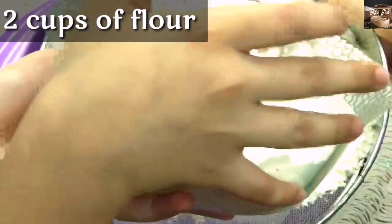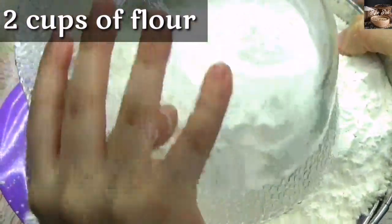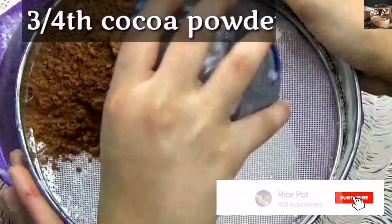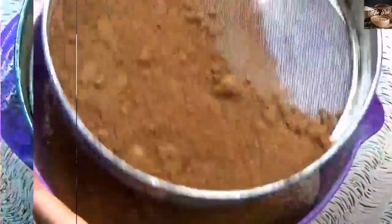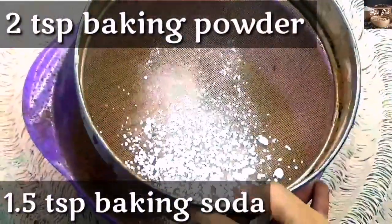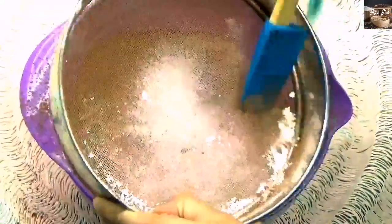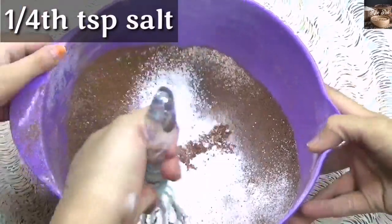Now let's add the dry ingredients. In a separate bowl, sift together flour, cocoa powder, baking soda, baking powder and salt. Mix until well combined.